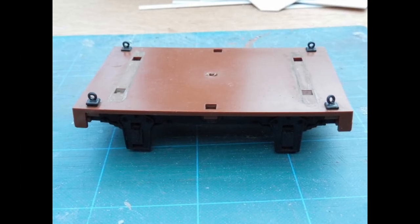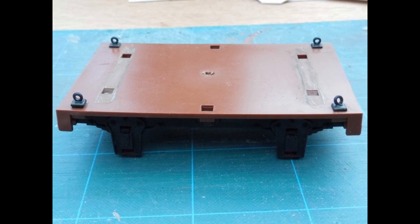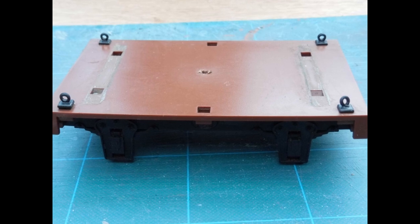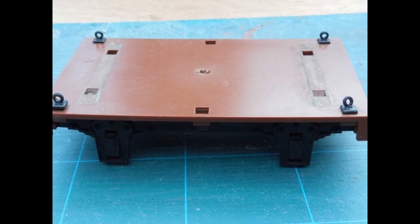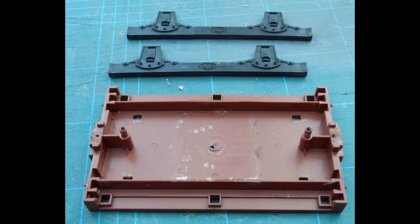In the days before 3D printing entered my life, my go-to wagon chassis of choice was the Heartland Loco Works mini-series, largely because at ten quid they were cheap. In addition, I'd been given a dozen of them by my mate in Australia, and I'd been wondering what to do with them.